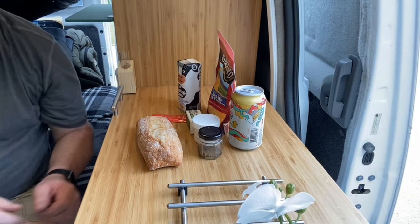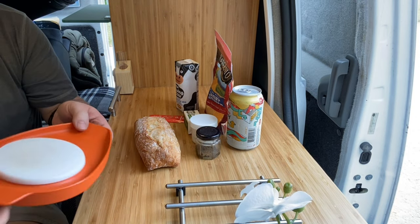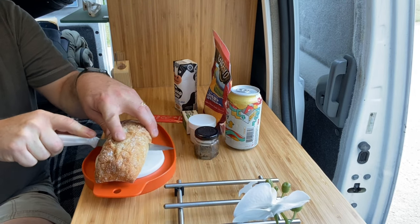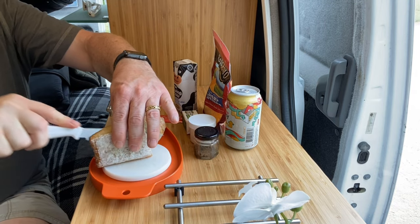The first thing we have to do is cut up this bread. I've got my handy dandy cutting board here, courtesy of Naomi — thank you, Naomi. I'm going to cut this into fourths because my camper van setup is pretty small.